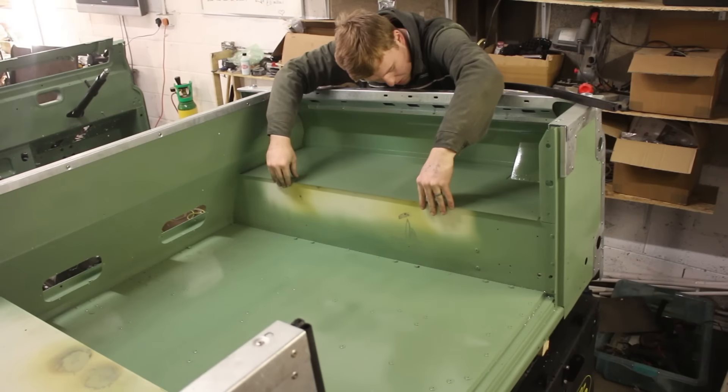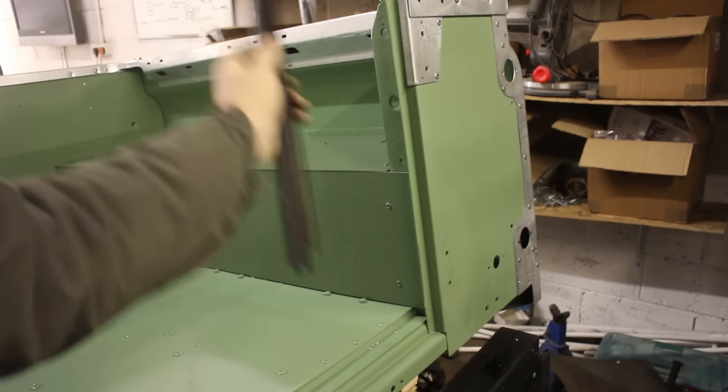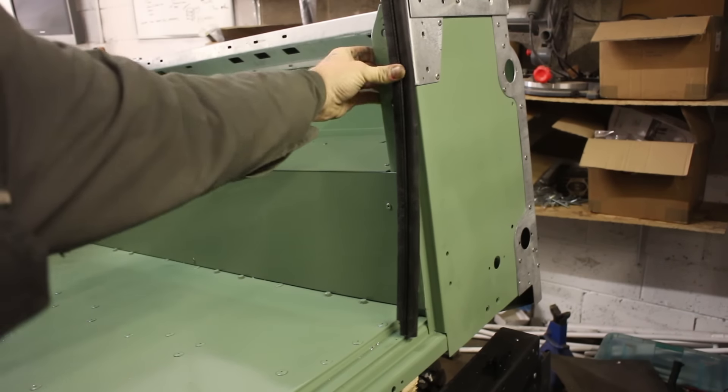Any rivets just blend in with the myriad of others on a Land Rover. We're also putting on some of the tailgate seals and cleaning up some of the shells, getting parts out of bags and onto the car.